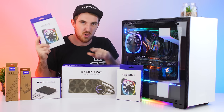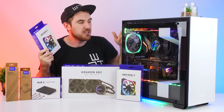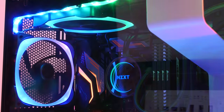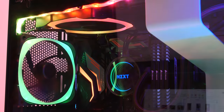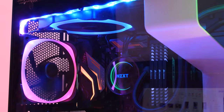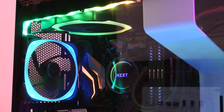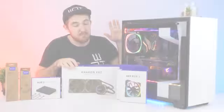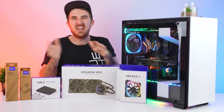Jumping into the products: first up for the fans we have their Air 2 RGB fans, which are already installed here so you can see how awesome they look. They are static pressure fans with speeds from 500 to 1500 RPM, and you get eight RGB LEDs around the side of the fan - it just looks beautiful.